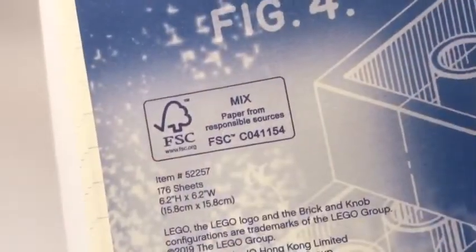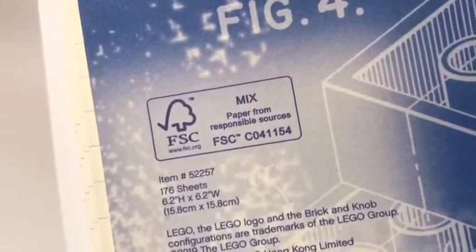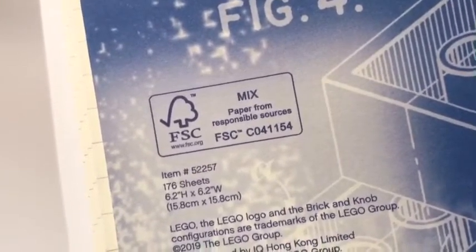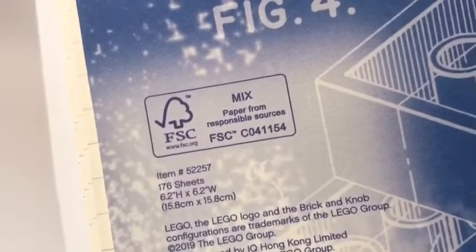And check this out. FSC stands for Forest Stewardship Council. It means that this product is made from responsible sources. By choosing products with this label, you are helping to take care of the world's forests.